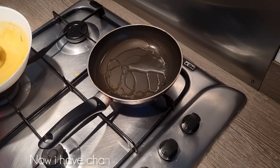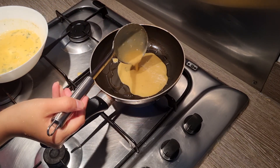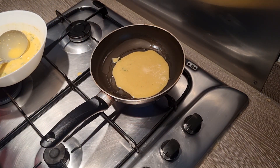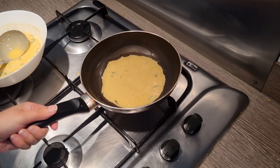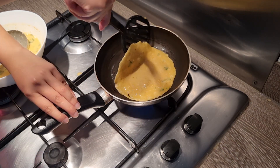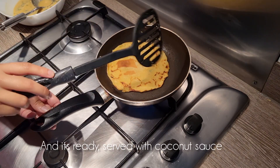Then I took my pan again and added oil first, then added my mixture — it was very perfect. I added coconut chutney and spinach curry and served it with those. It was very good and a healthy addition.